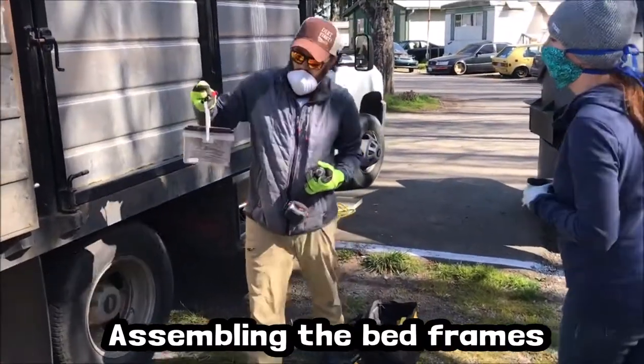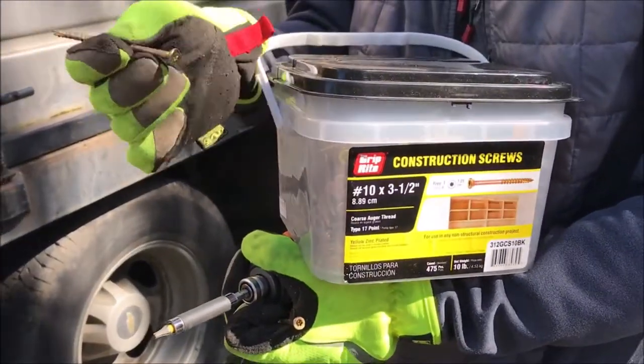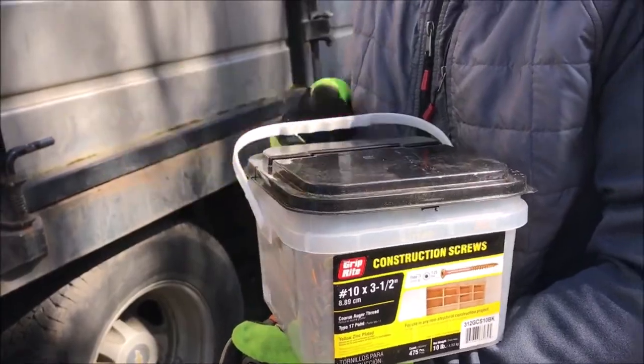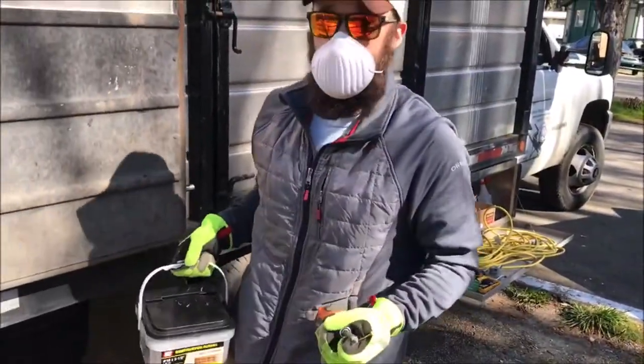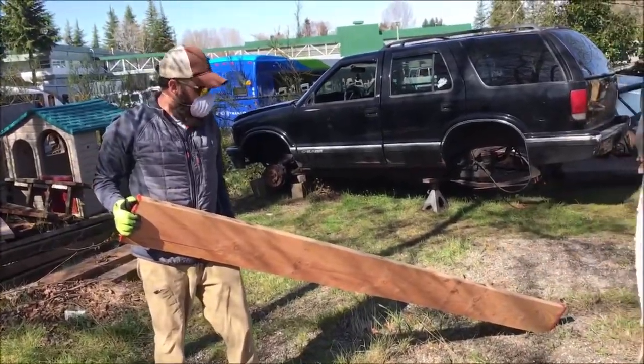These are number 10 by three and a half inch decking screws, all weather. They seem to work great and last just as long as the gardens do. So first let's find a level spot to build our bed so we're not fighting the ground.